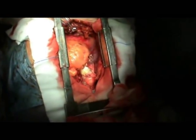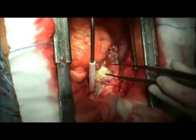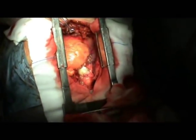The patient is weaned from cardiopulmonary bypass and is decannulated. Now we can see the heart has good contractility and a normal sign of stress. Thank you.